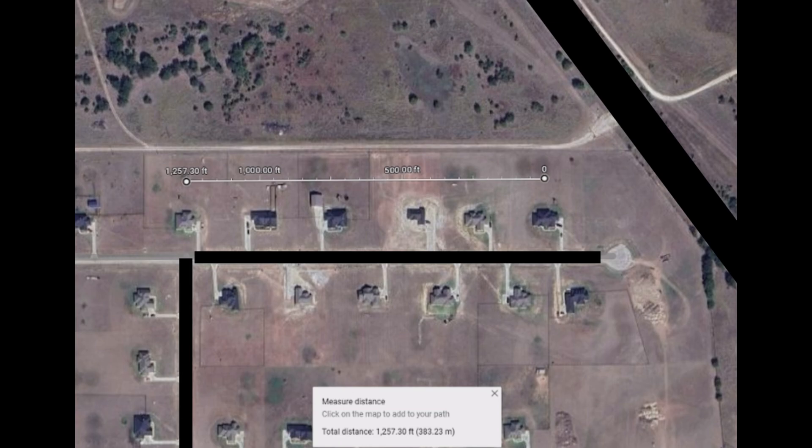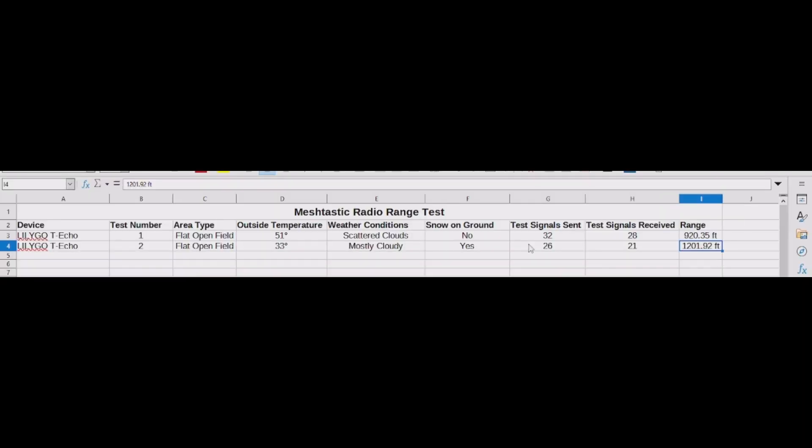Here is the distance from the second test. This is not the location I performed the test, but it gives you a rough idea of how far the test actually went — it's a suburb area I happened to find that was a neat visual reference. Again, this test was performed in an open field.